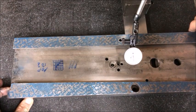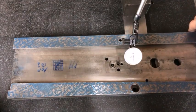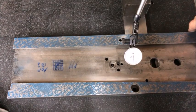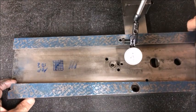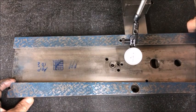You have to learn to push scrape and pull scrape, learn all these different techniques and tools. I would say it's not necessary to have a Biax, even though it is sought after. A good hand scraper is a must, and then just take your time — practice makes perfect.